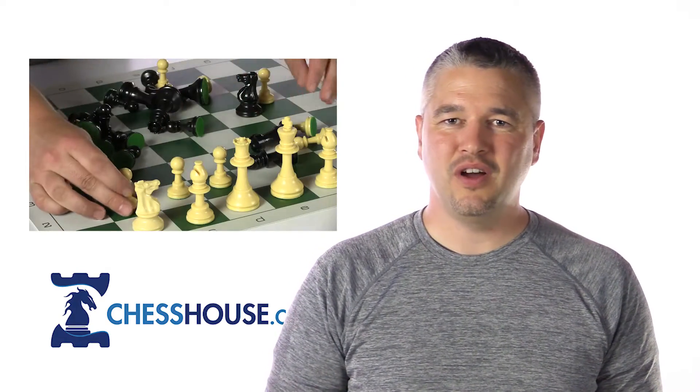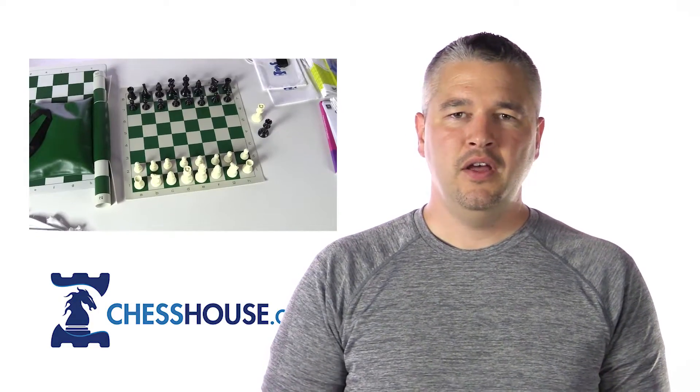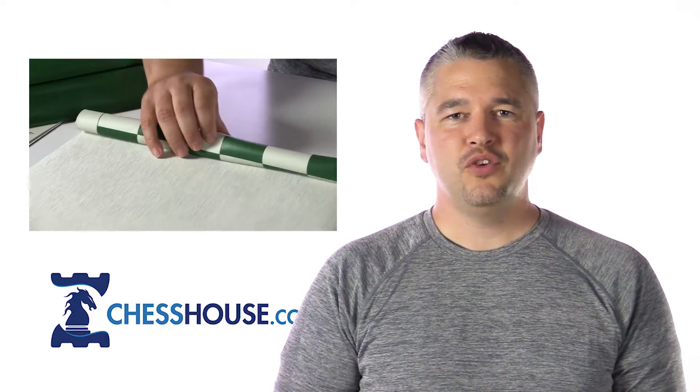Hi, it's Raphael with some tips on choosing an ideal chess set for your classroom or students. The choices can be quite overwhelming, so here is guidance that will help you more easily identify exactly what you need and how to get started.